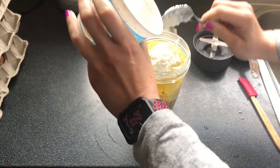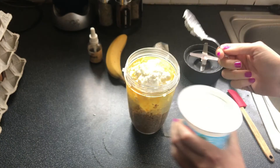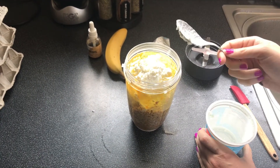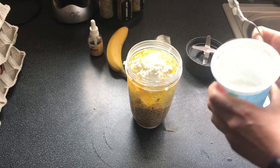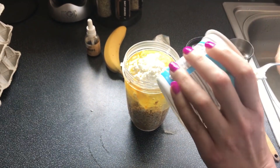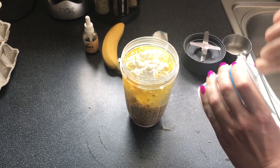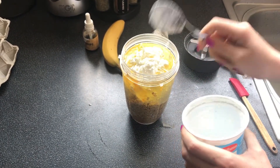If you're using a NutriBullet for this, make sure to use the large cup, because there's no way all this stuff is going to fit in the small one.